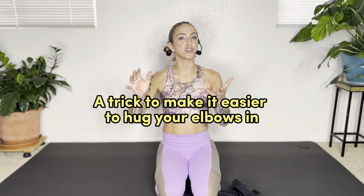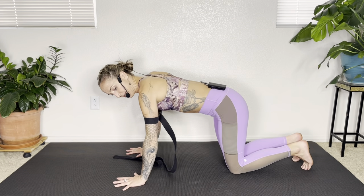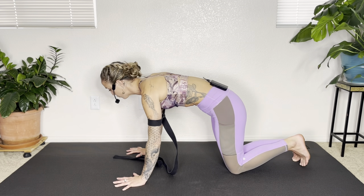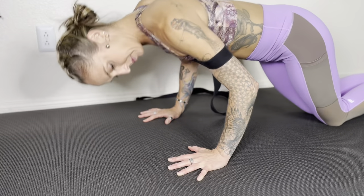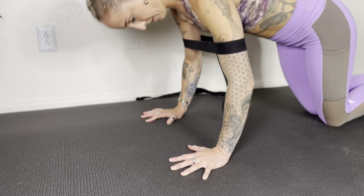One very important factor for the plank is hugging your elbows in, and sometimes that's easier said than done. What I like to do is take a yoga strap, place it above the elbows at about shoulder distance, and use it to understand how to hug the elbows in. In a plank position, having the strap there prevents the elbows from going out to the side, so you have to hug them in. I like to micro bend the elbows, pull the shoulders down, and knit up the ribs. The strap gives you a nice tactile cue to start building that strength and understand how elbows support the hands and wrists.